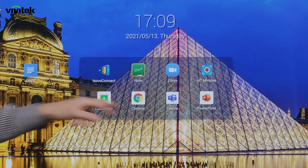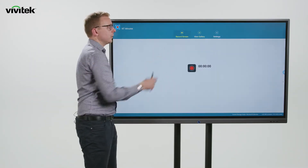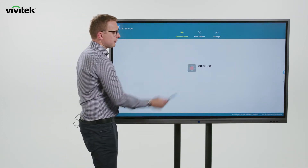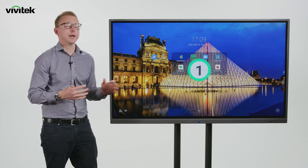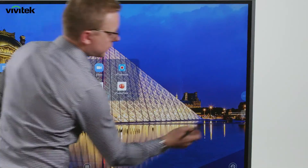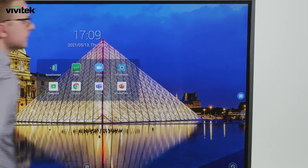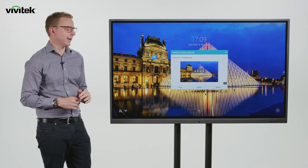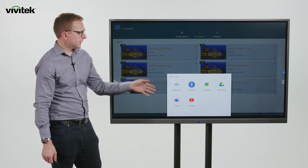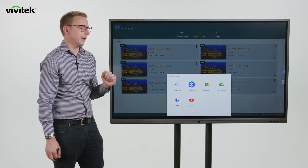Next we'll take a look at Novo Touch Minutes, or NT Minutes, which is our screen capture app. This enables us to simply record whatever's happening on screen, and we can link a microphone to capture in-room audio as well. All we need to do is hit record — it counts down and starts capturing. When we finish, we select the menu that appears, check how long it's been going, hit stop, and then choose what to do with the recording. We can play it, delete it, or share it straight to YouTube, via Teams, or onto a cloud drive.